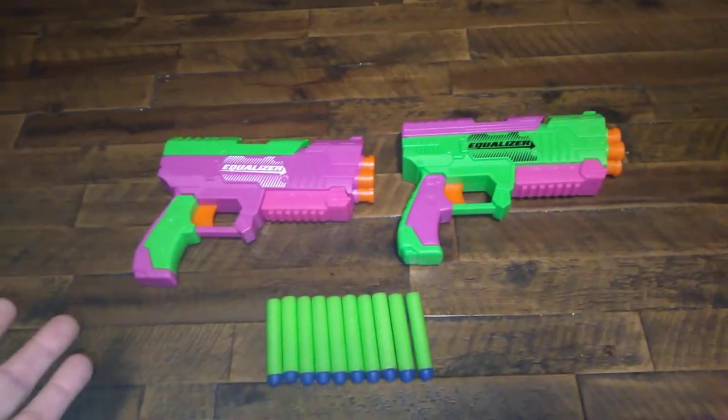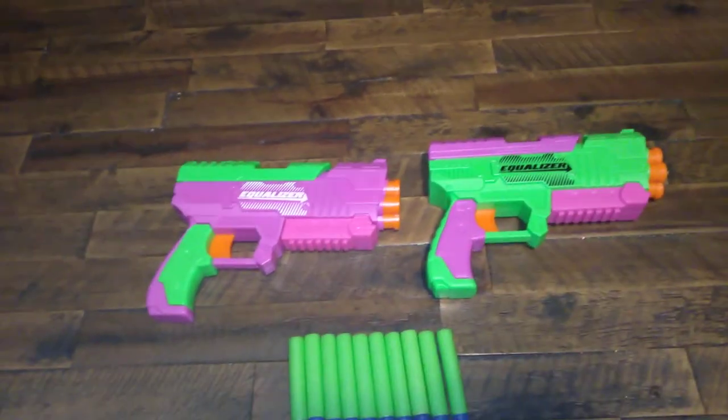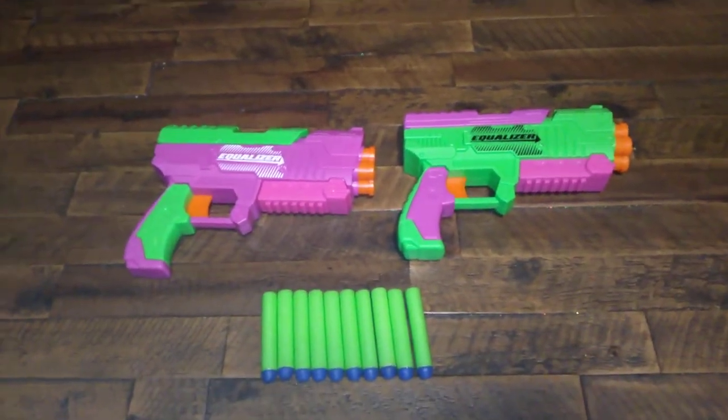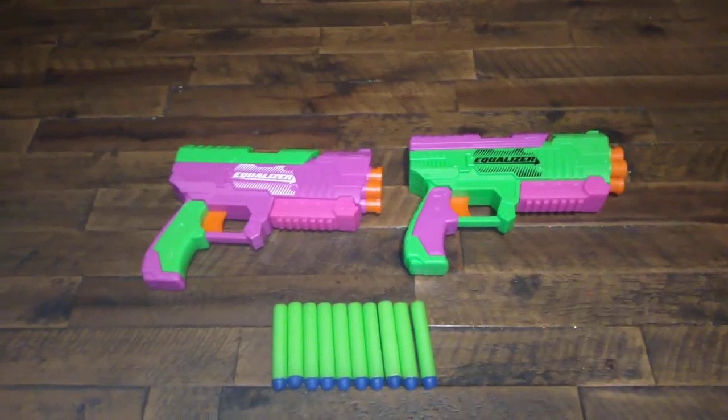So if you've got a family of four, you buy two packs of these and a pack of Adventure Force Wafflehead darts that they sell there for $30, and you guys can have a nice family battle.